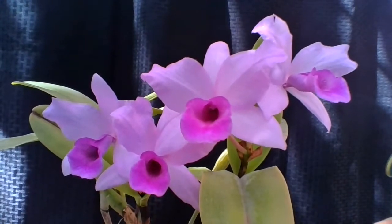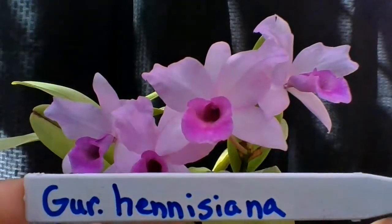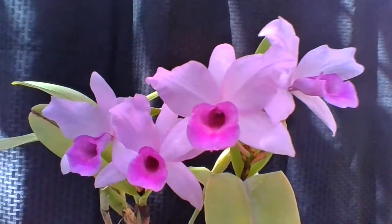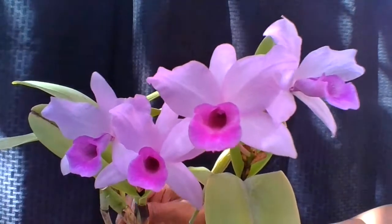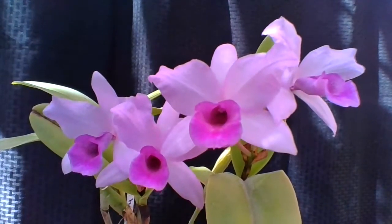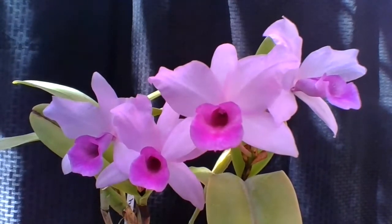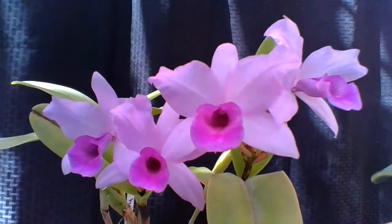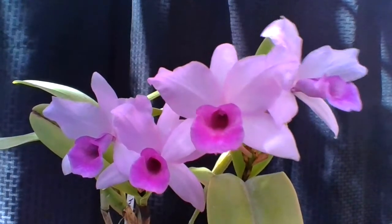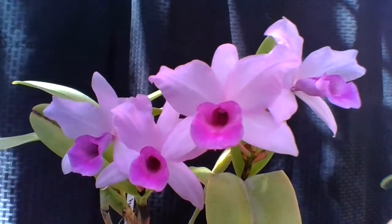Here is the name — Guarianthe Hennessiana. As you know, Cattleyas from southern Mexico to Guatemala and Belize have had their genus changed from Cattleya to Guarianthe.